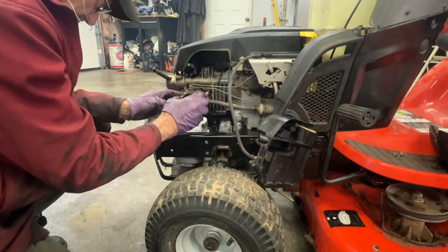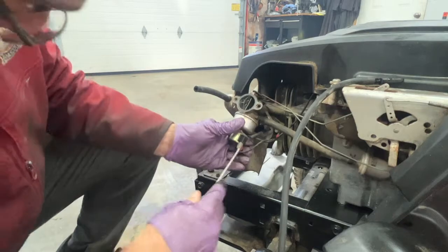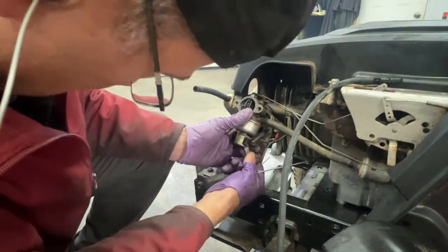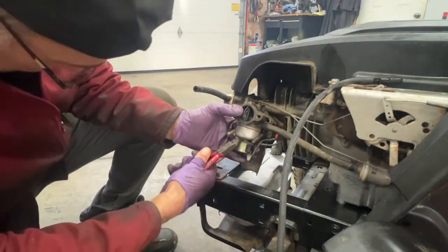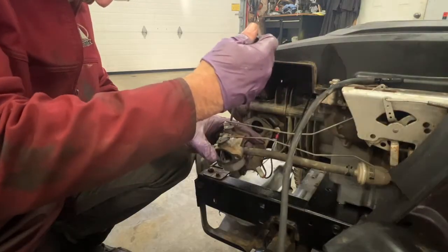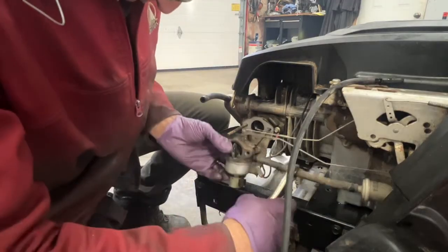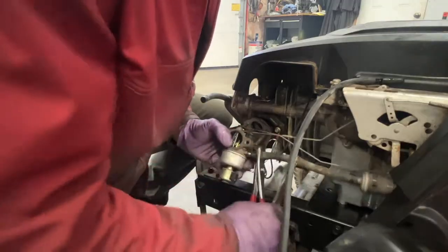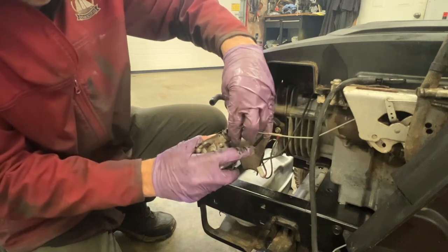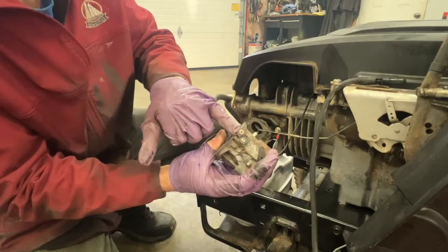Watch out for the gaskets. I'm going to unhook the cable off the bottom of the carburetor here. I'll jam my screwdriver underneath here. Take that off. There's a zip tie here. Take the spring off the throttle here. I'm going to pinch this fuel line here. I'm going to remove the throttle lever and the choke lever, and try not to lose this plastic bushing.